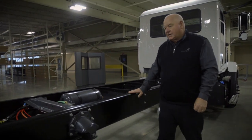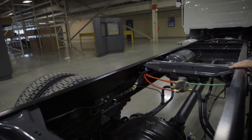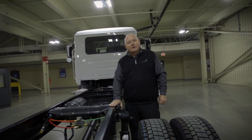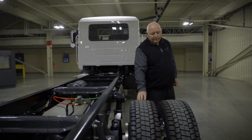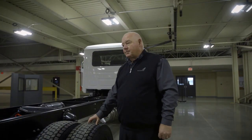A little further back, the standard axles are from Meritor, both front and rear, and standard with S-cam air brakes. This truck is equipped with spring suspension, and there are two air ride suspensions available, whether it's a Class 6 or a Class 7. The standard tire equipment is all-season and all-position; this truck is equipped with traction tires as an option.